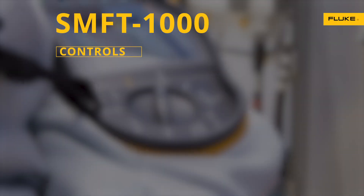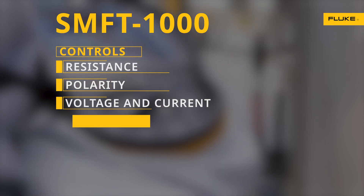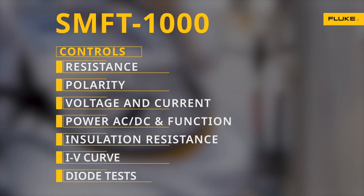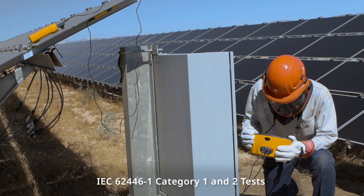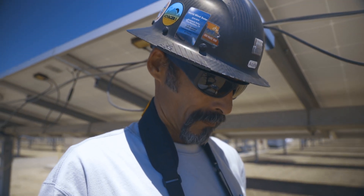Clearly marked controls give you resistance, polarity, voltage and current, power AC-DC and function, insulation resistance, IV curve, and diode tests. Easy to use auto test sequences save time and help you get more done.